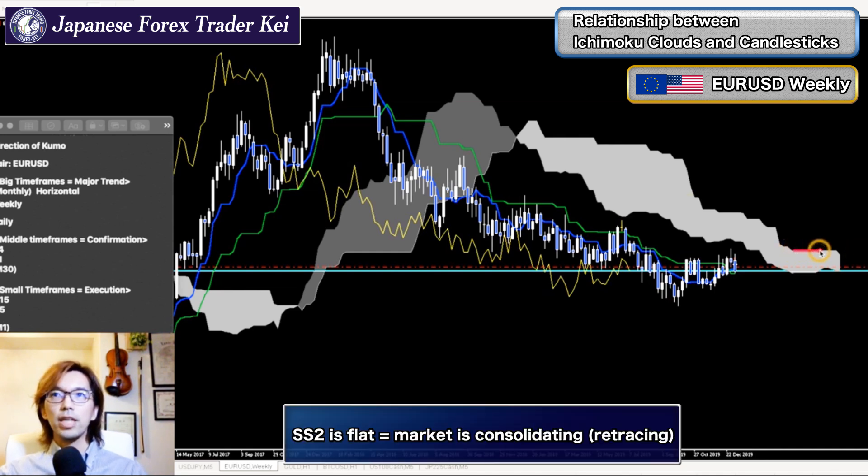The first evidence is that Senkou Span B — the upper part of this kumo — is becoming flat. When Senkou Span B is flat, that means the market is consolidating. The market is not really renewing the highs or lows, which is why Senkou Span B is flat here. This is one of the confirmations for the range.